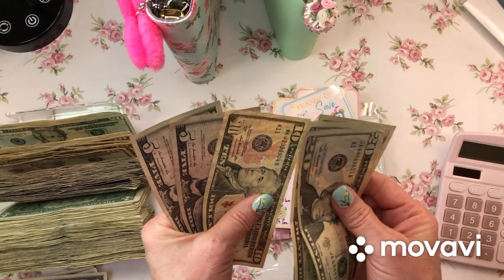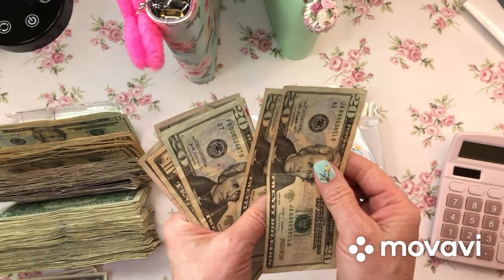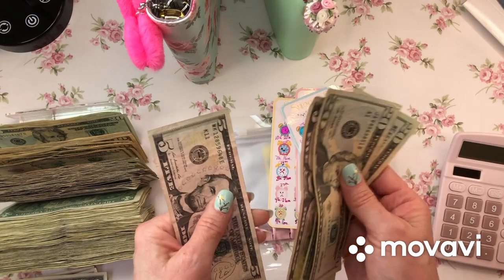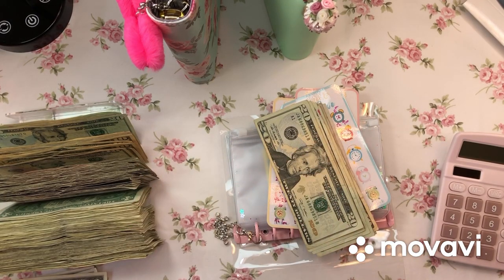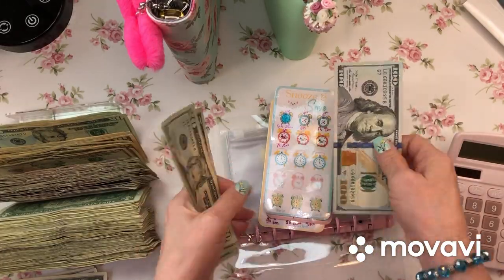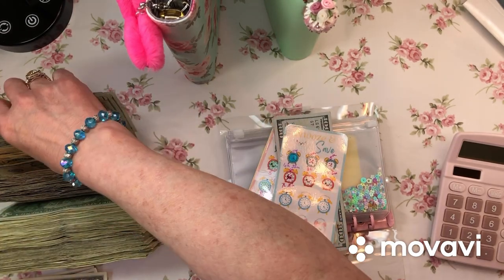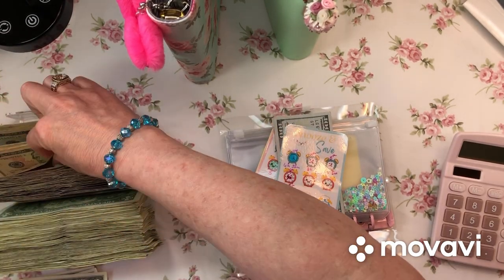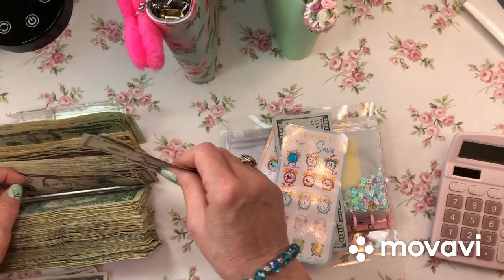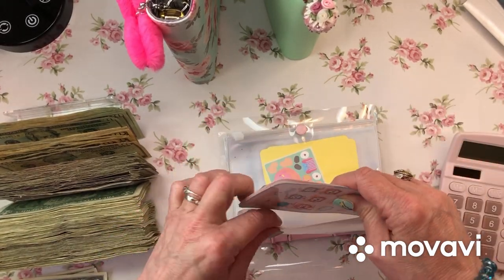20, 40, 60, 80, 85, 90, 95, 100. Let me count that again - 20, 40, 60, 80, 85, 90, 95, 100. I can get a $100 bill for that! I do have more in the mysterious envelope off to the side. I made $100 in the last - I'm on my third tracker, it's been several weeks. That motivates me - I didn't know there was that much in there!